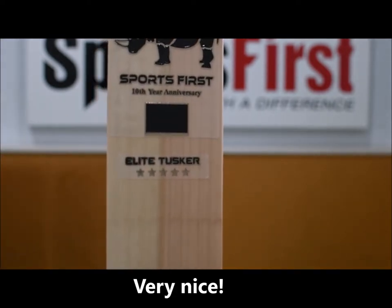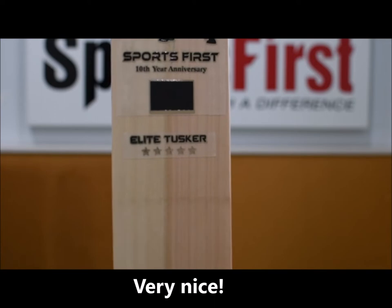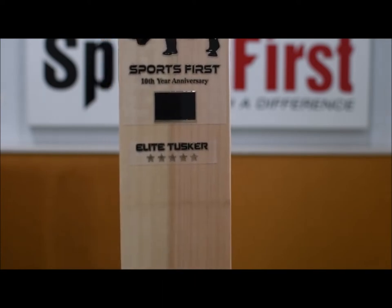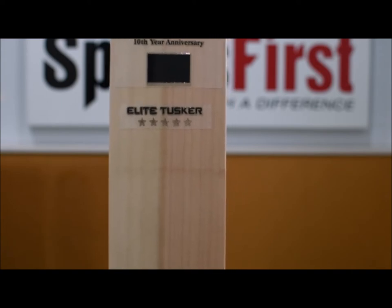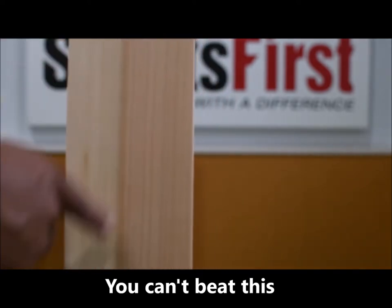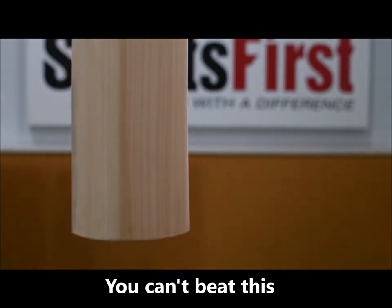In terms of the Elite Tusker, it's the top of the range grade 1 plus bat and you'll see that this bat is probably one of the best bats in terms of grain structures available here in New Zealand at the moment. You're looking at 20 plus grains, nice and straight all the way the length of the bat.